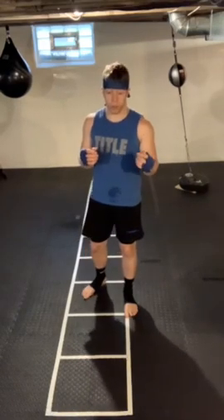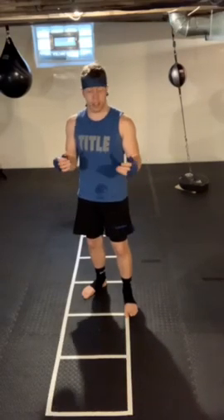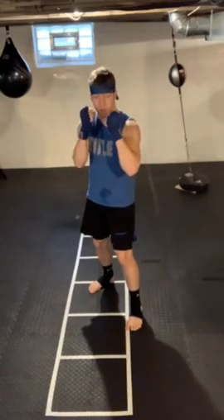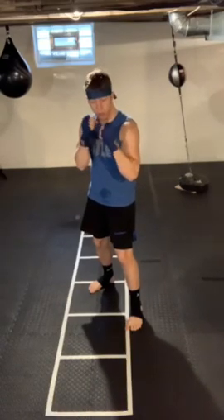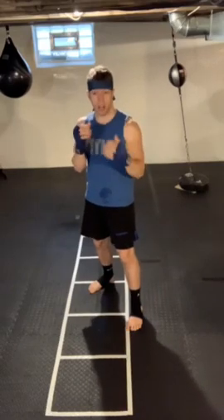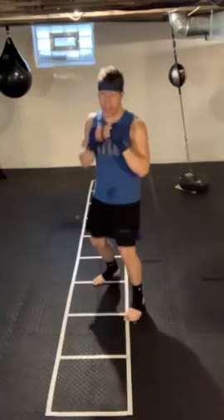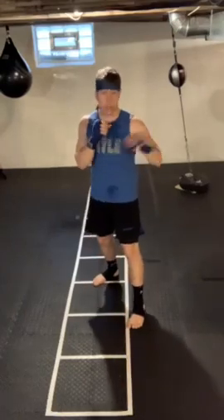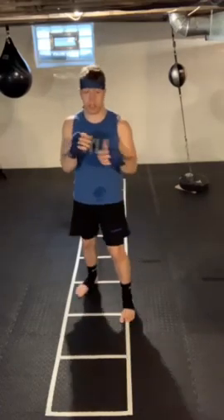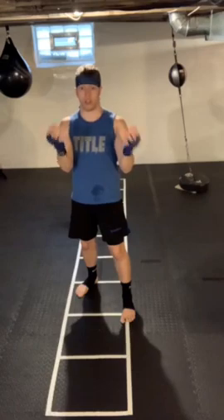Number one on that list is going to seem a little counterintuitive, but it is to relax. A lot of times when we're working out we get real tense, we are clenching our fists super tight — that's tightening all the muscles in our arms and that makes it actually really hard to throw a fast, smooth punch. So what we want to do is be relaxed when we're throwing our punches. During your shadow boxing, try throwing a punch or two with an unclenched fist, almost with an open hand.